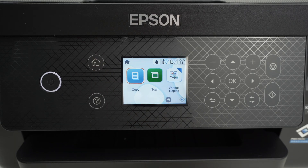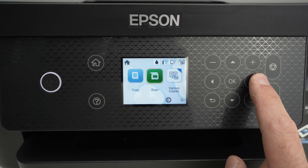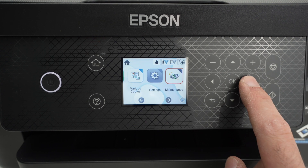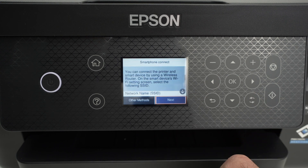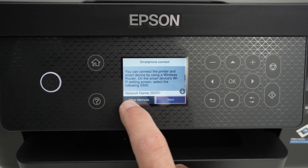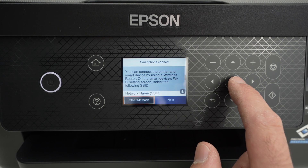Press the Home button so we start at the same point. Then we're going to navigate using the right arrow over here until you see Smartphone Connect — press OK. Then select Other Methods. Once it's selected in red, press OK.